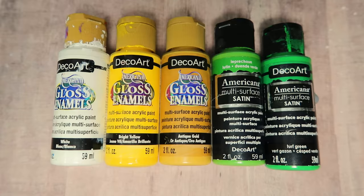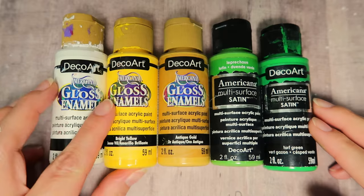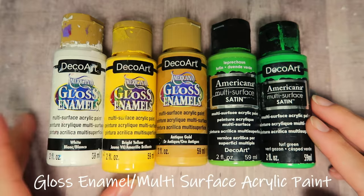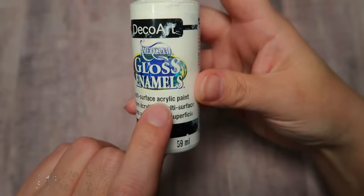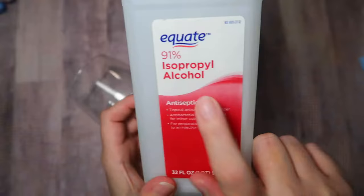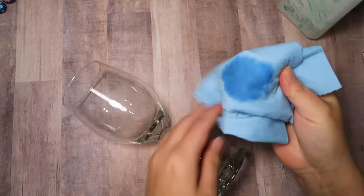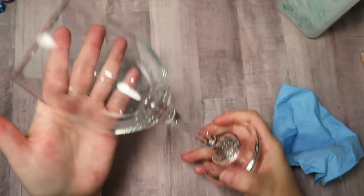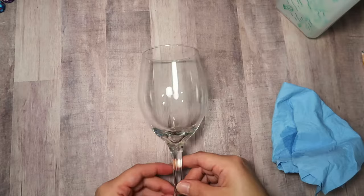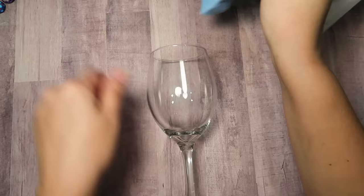I am using DecoArt Americana Gloss Enamel Paints. They are a multi-surface acrylic paint and they are able to be baked on to become permanent with the glass so they won't wash away. You do want to clean your glass really well with rubbing alcohol to ensure proper paint adhesion. I picked up this wine glass from the Dollar Tree but you can really use any kind of mug or glass that you have and it will work beautifully.